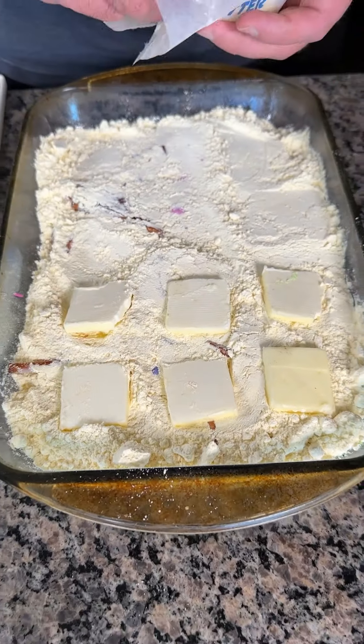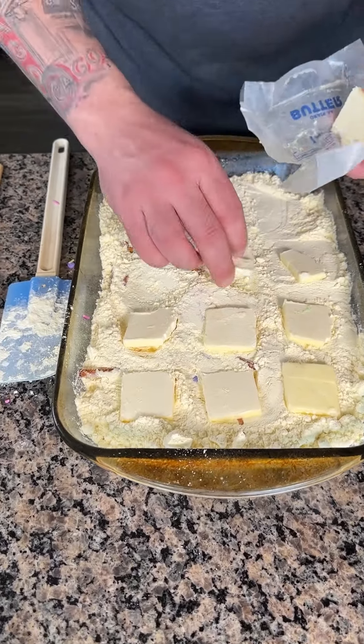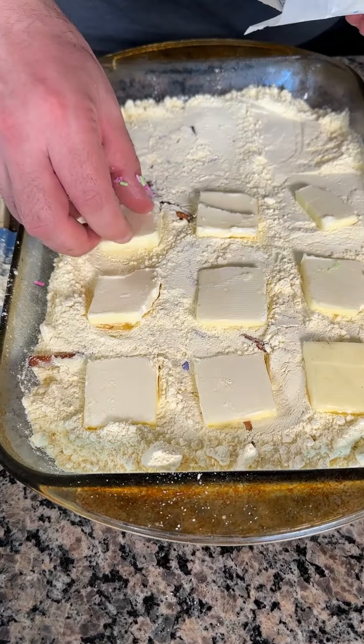This dessert is going to taste great — salt, sweet, chocolate, M&Ms. Everybody's going to love this.